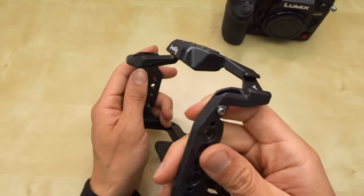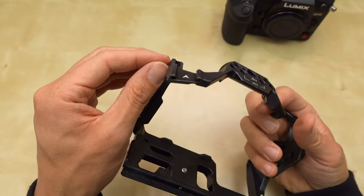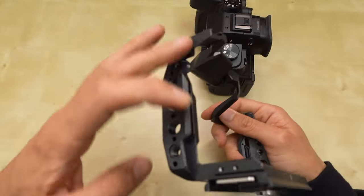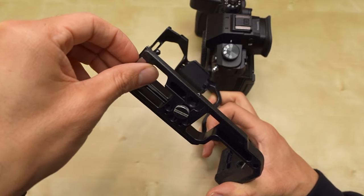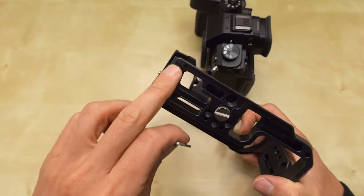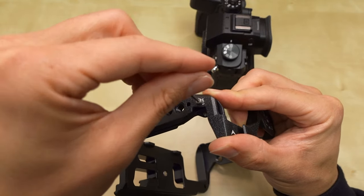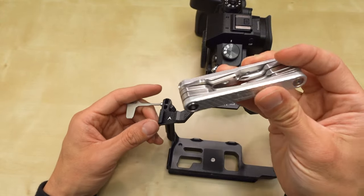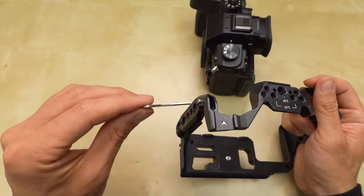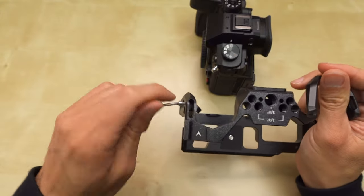There's a screw here, and that screw looks like it screws into possibly the strap ring. To undo that screw, it's probably this magnetized key. You just pull it out. It's magnetized — there are magnets here. SmallRig includes the tools you need to attach the cage to the camera.